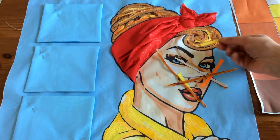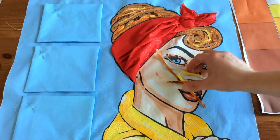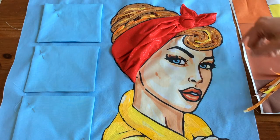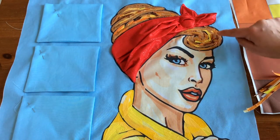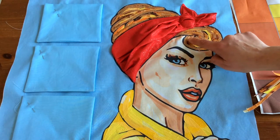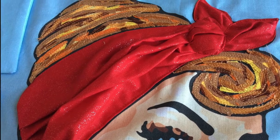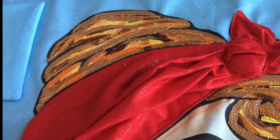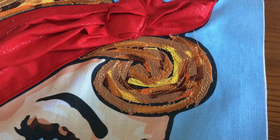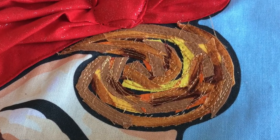Initially some of the yellows do look quite bright, but once you get them all blended in they'll be absolutely perfect. You're going to do little short strips both for the hair on the top and for the curl at the front. Once you've got them all on, you're going to go over that with some stitching — just a straight stitch following the line on the pattern of the hair.